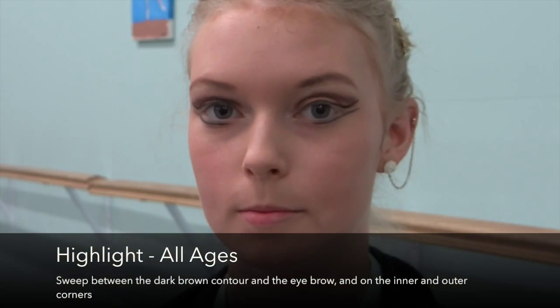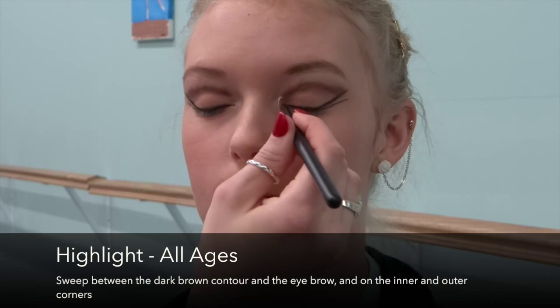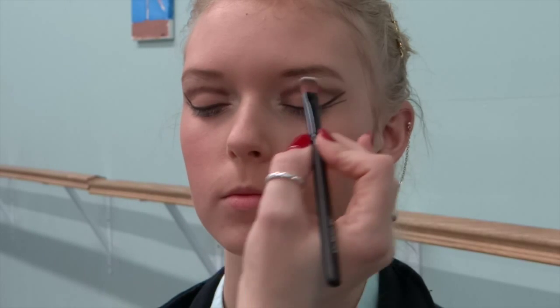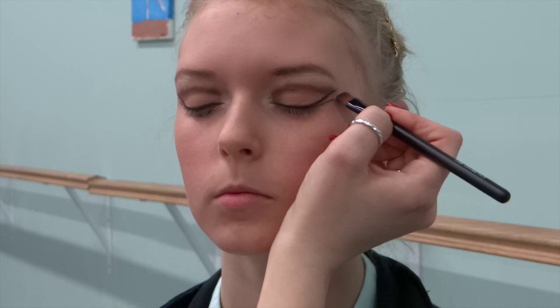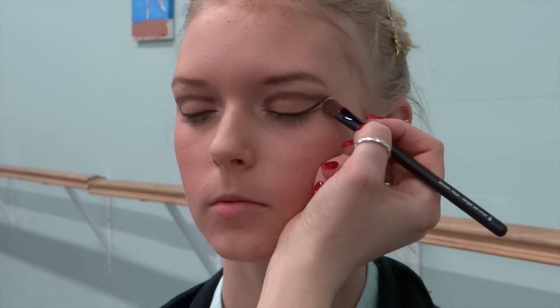Now we're going to go in with our flat brush again and add more highlighter to the inner and outer eye. I'm going to go in with that white, add a little bit more under the eyebrow as well, and put the white right in between my two lines. A trick to make it stand out more is to wet your brush, just like you did for the eyeliner, and dab it in the white — it's going to make that white pop a bit more.